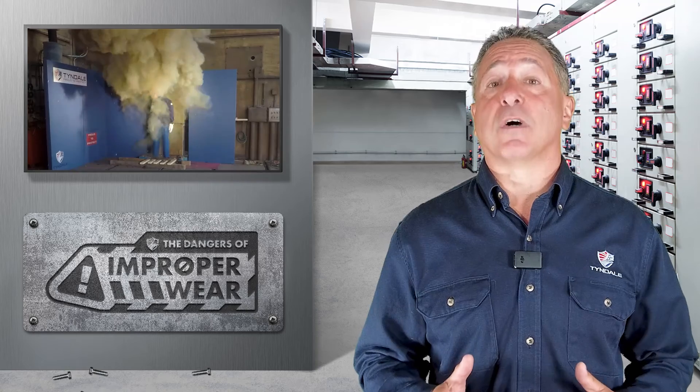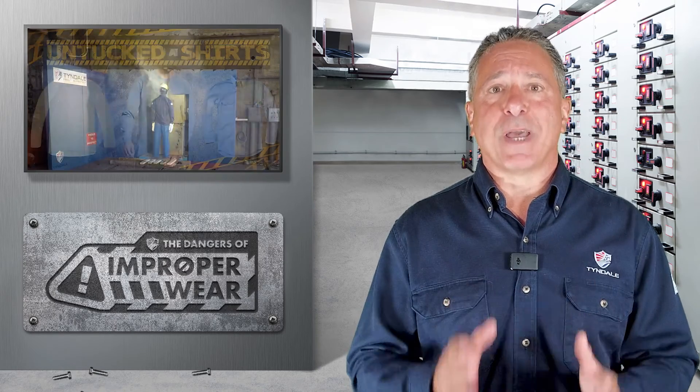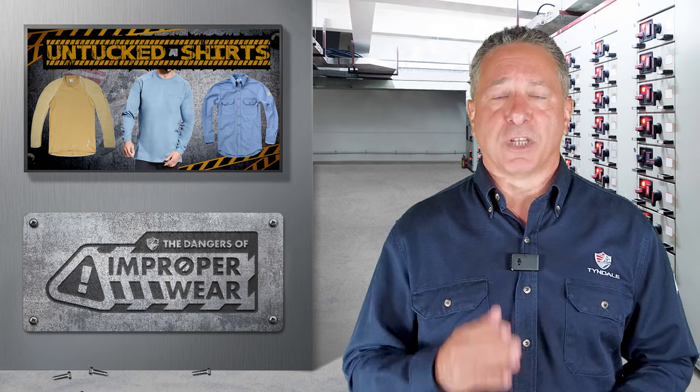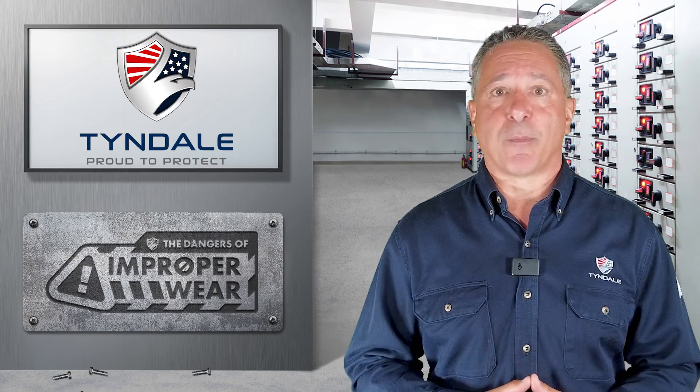That's a pretty clear look at the dangers of untucking an arc-rated shirt. The flammable base layer with an untucked outer layer led to both more severe and more widespread damage than should have occurred. Please join us again next time for another episode of the dangers of improper wear.